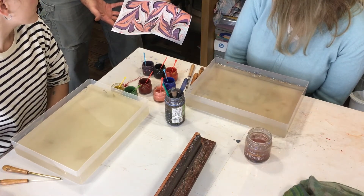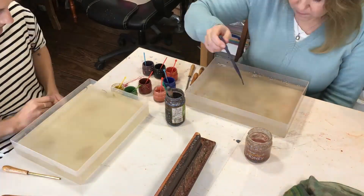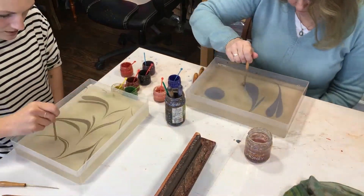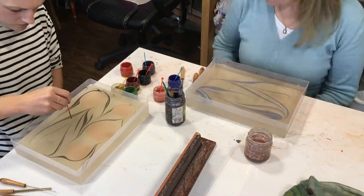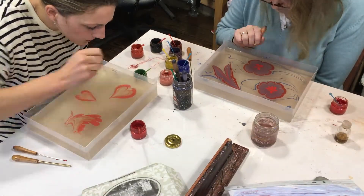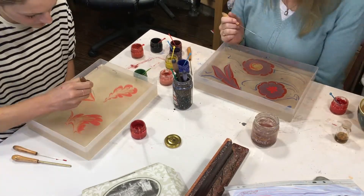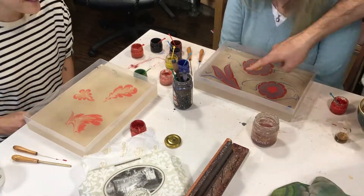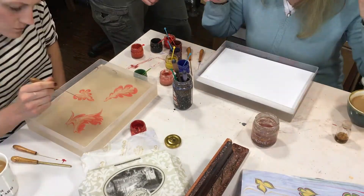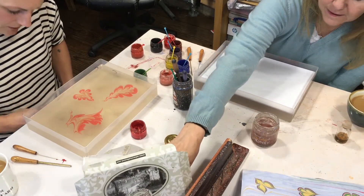We're having a bit of a 60s moment. Nice, nice. That's the spirit.